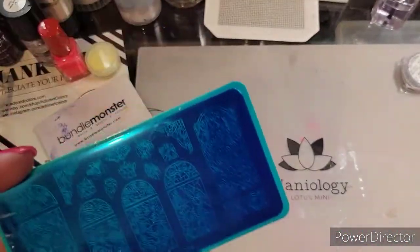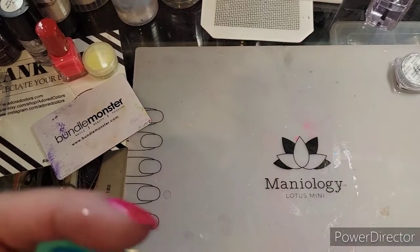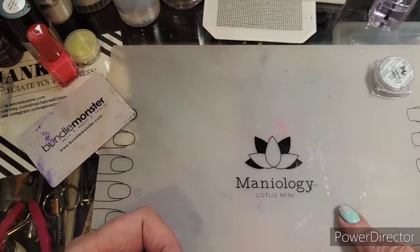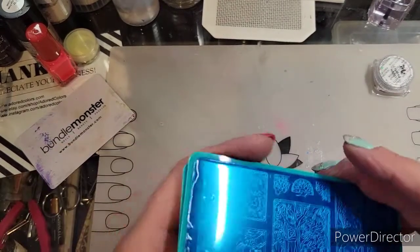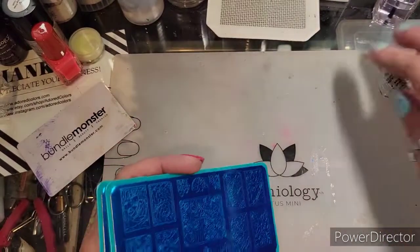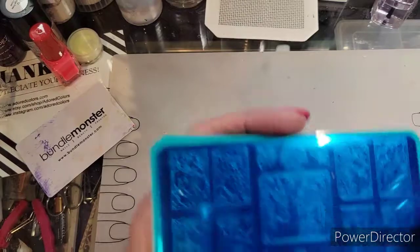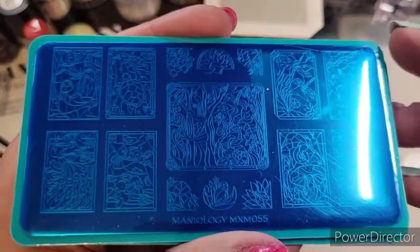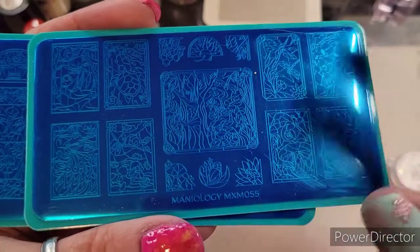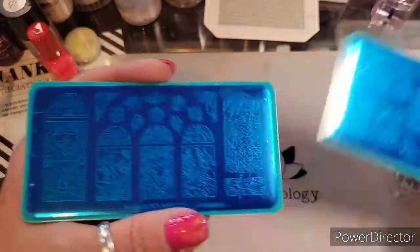Hey guys, welcome back to my channel! It's Maniology Monday, and I thought for sure I would be using the new plates I just got in the Mani and Me box. This is BM-055 and this one is BM-056.